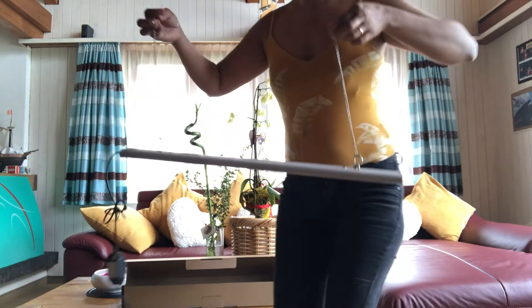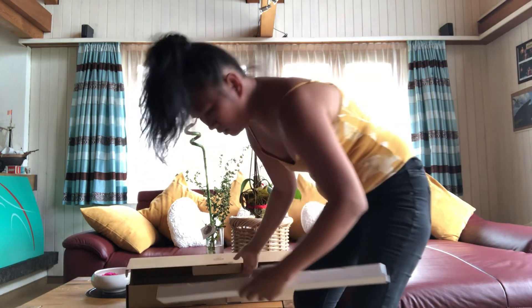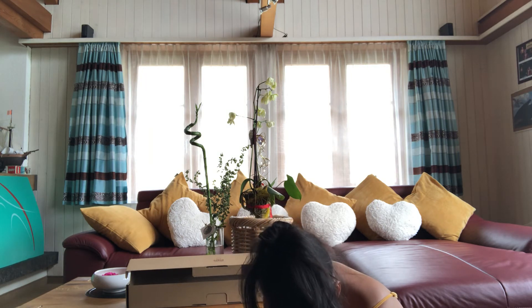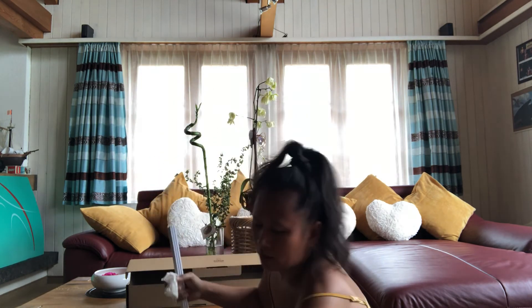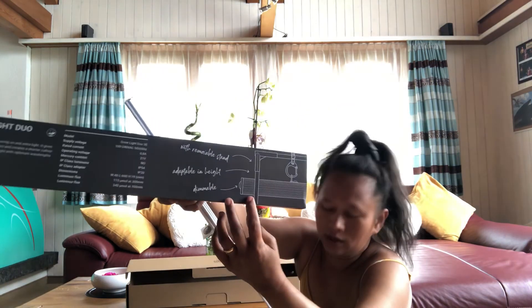This is the light and here's how to connect it. Let me check what this is — I'm wondering why there are two boxes. This is the frame to connect, and then you hang the chain onto the frame.